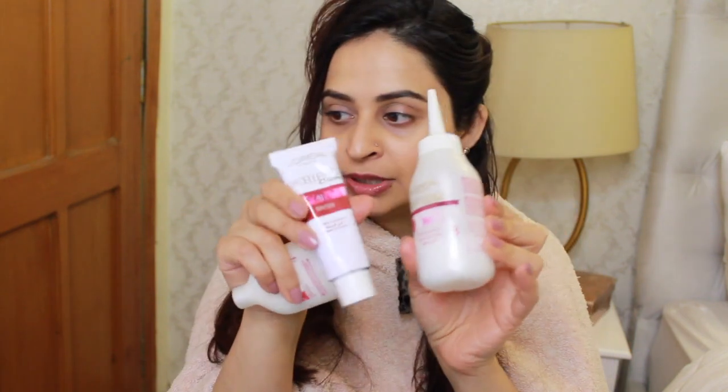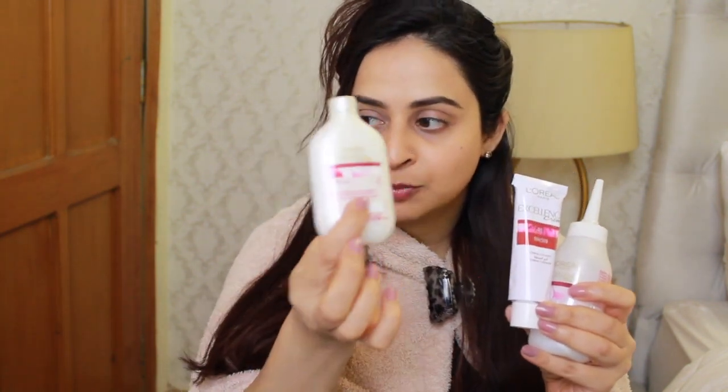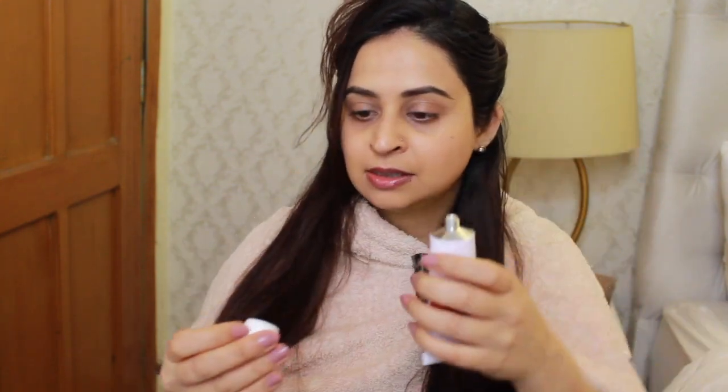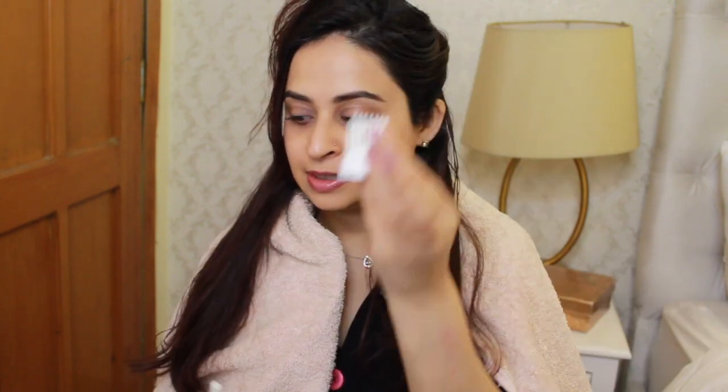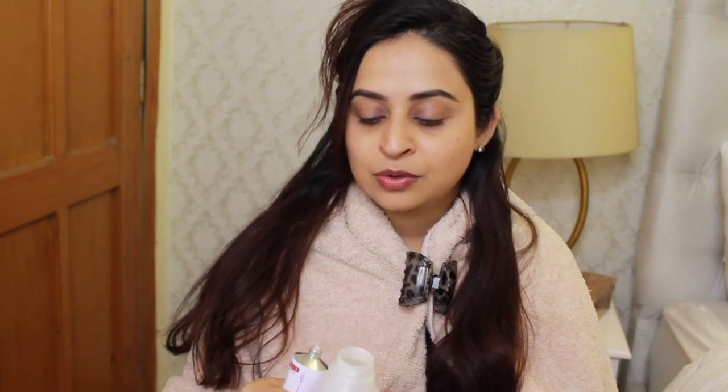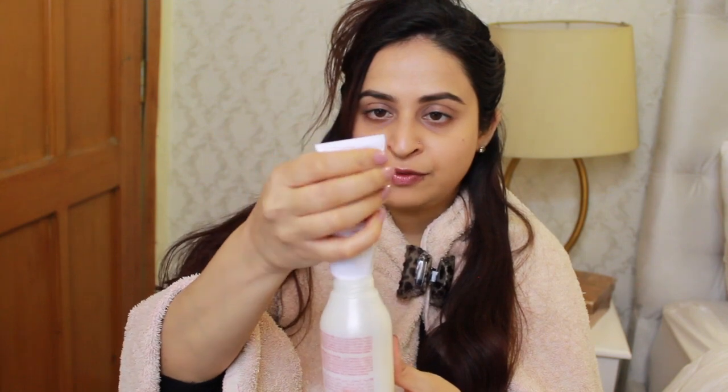I'm taking out the rest of the contents. I have a pair of gloves — always keep the gloves, you can put cotton balls in them when you travel. The contents are numbered: number two is your color, and number three is the bottle with an applicator comb. You also get a conditioning balm. Take number two, pop open the seal, then empty all the color into the bottle. Give it a good shake.